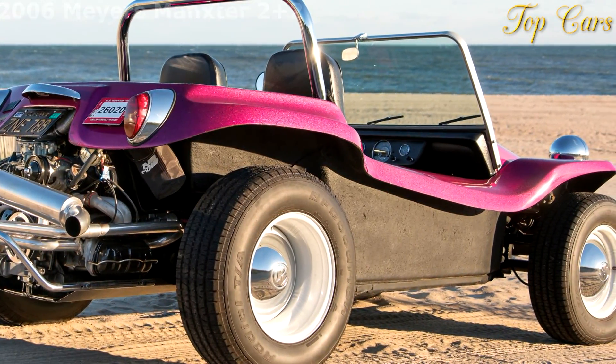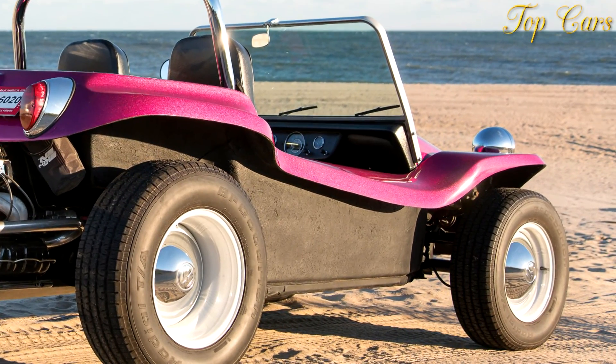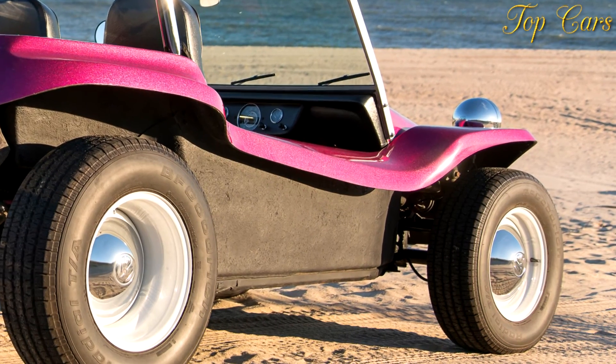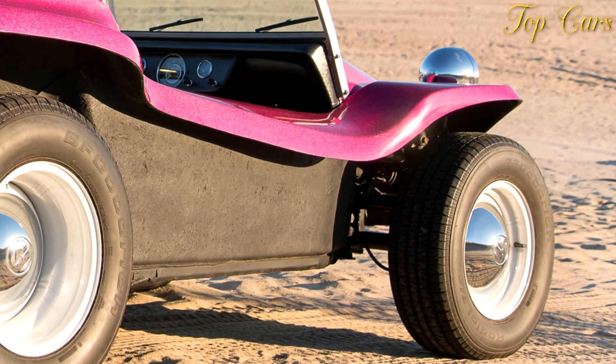In person, the Manxster looks terrific. It's cute enough to hug, but it's not feminine. The proportions are nearly perfect, and the sturdy-looking cage that forms the upper structure has a graceful line to it.